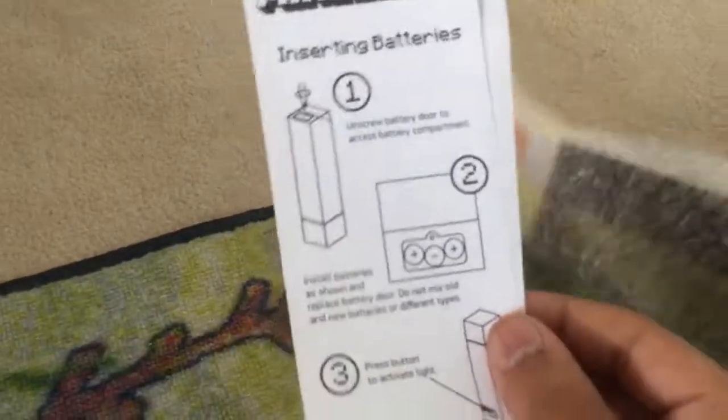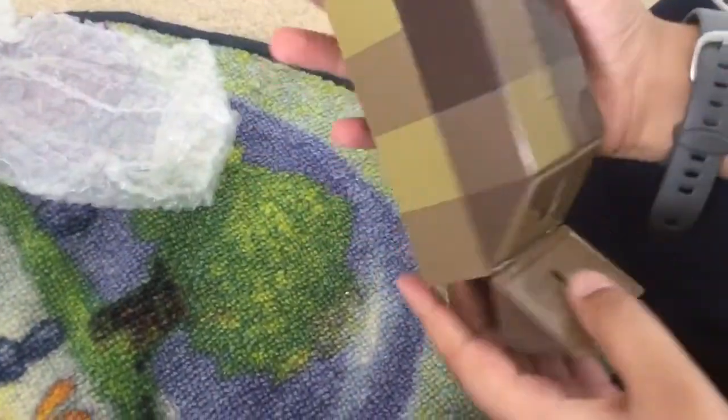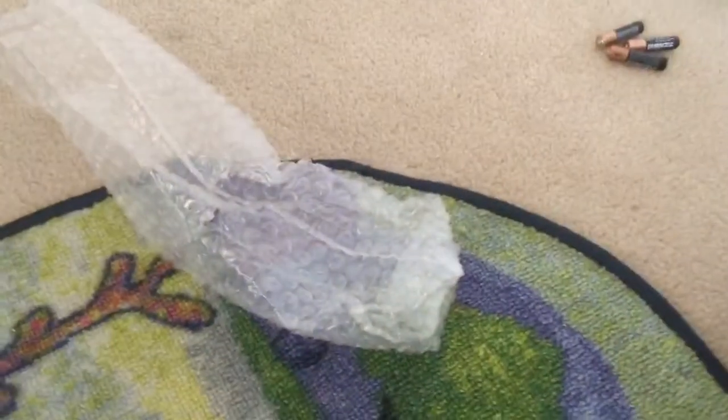Here are the instructions — inserting batteries. So you guys can just read this. Wall-mounted torch. You've got bubble wrap — jackpot bubble wrap! Let's click this button, it's gonna light up, but we have to put in the batteries first. And then you can hang it on the wall, I'm not sure how. It says in the instructions.